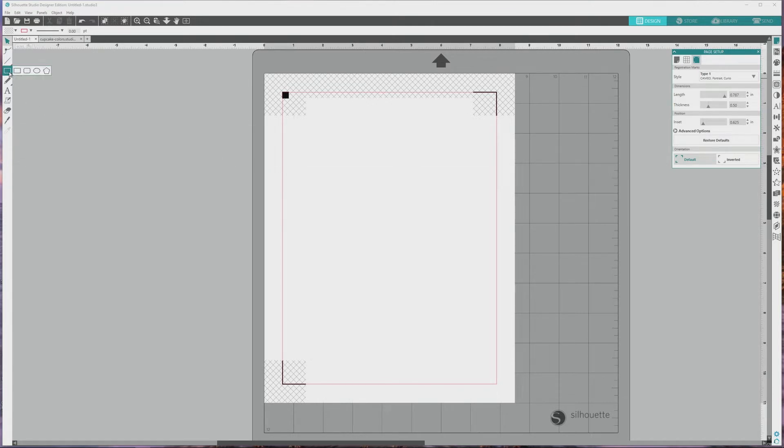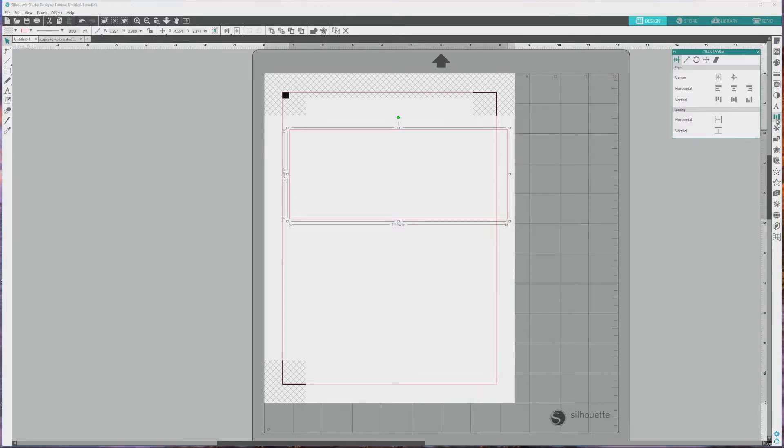Now that our page is set up, we're ready to start designing our sticker sheets. I'll go over to the far left menu and choose the Draw a Rectangle tool, then click and drag on the artboard to make a rectangle. It doesn't matter what size it is at this point because we'll resize it to the correct size next. I'll go back over to the far left menu and choose the Select tool and click to select the rectangle. Then I'll go over to the far right menu and click to open the Transform panel, where the Resize panel is located. We'll open the Resize panel by clicking the diagonal double-sided arrow icon that's second from the left.